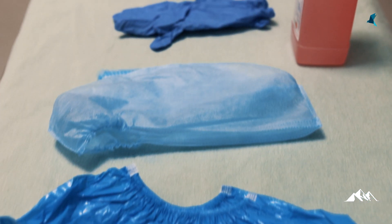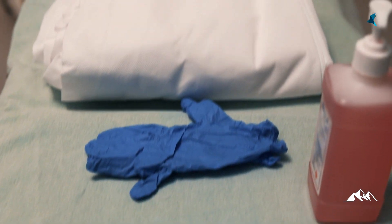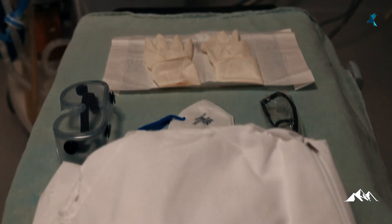Here are the components of the PPE kit: a pair of shoe covers, head caps, a pair of gloves, gown, goggles, and a respiratory mask.